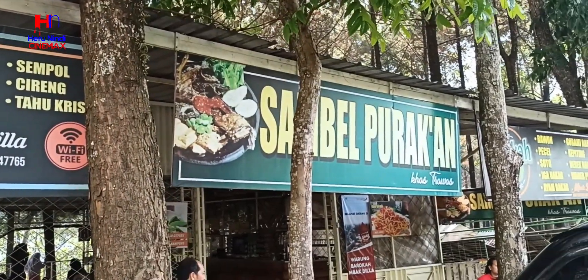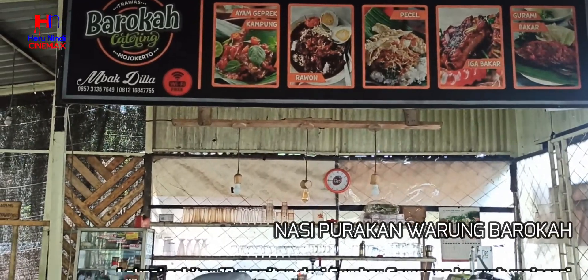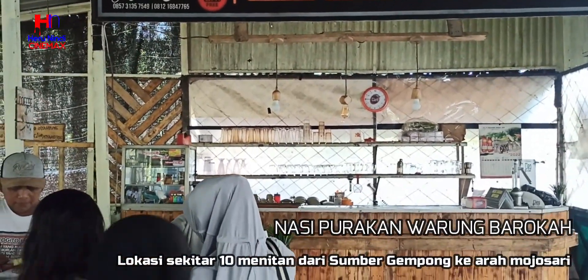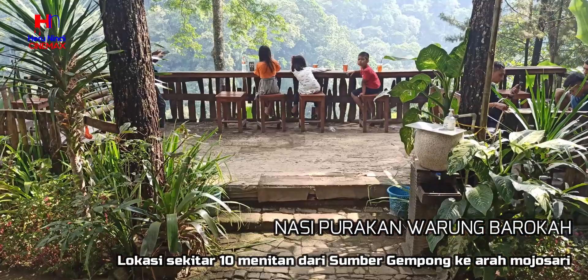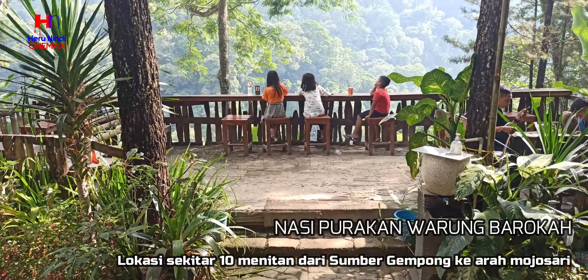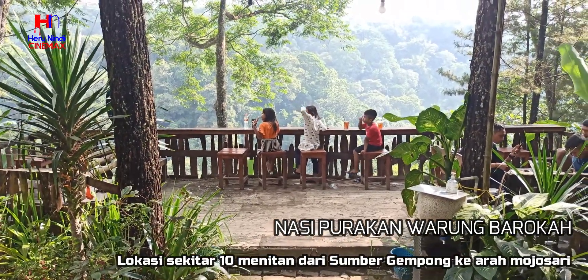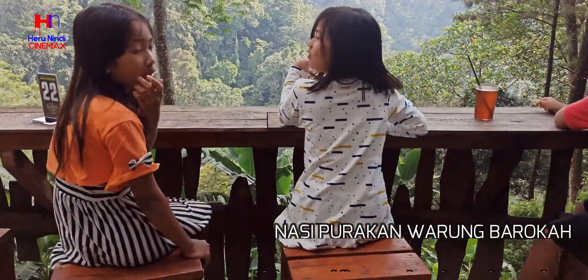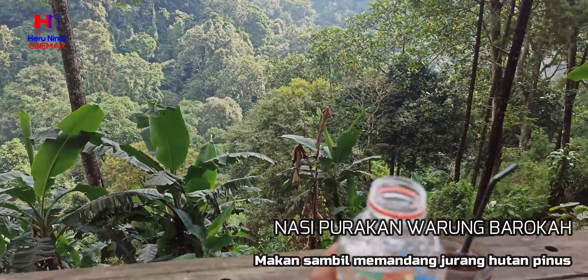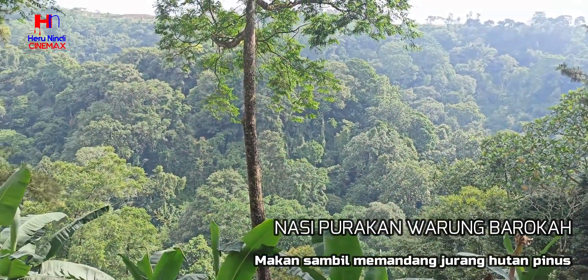Setelah selesai wisata di Sumber Gempong, searah dengan perjalanan pulang, kami mampir ke Warung Barokah dengan memesan nasi sambal purakan khas Trawas. Makan sambil memandang rimbunan pepohonan pinus — sungguh wow banget.